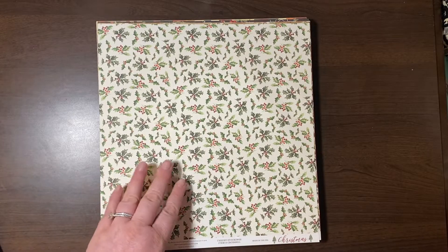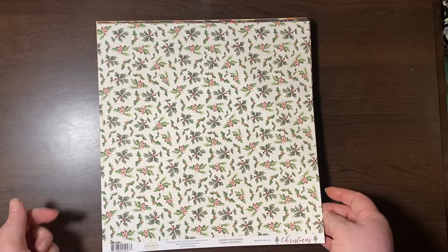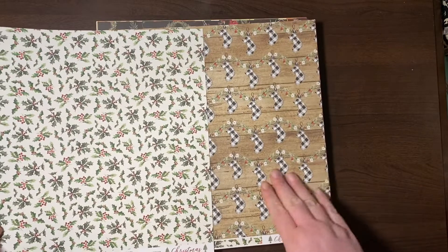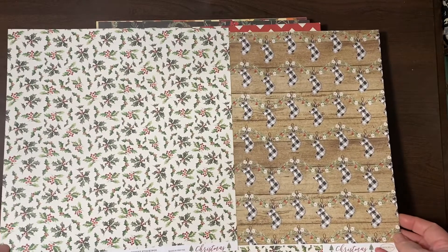I thought this was very pretty — Cherry Stockings from Cartabella. It just says Christmas from 2018. I loved the buffalo plaid stockings — I thought those were so cute.